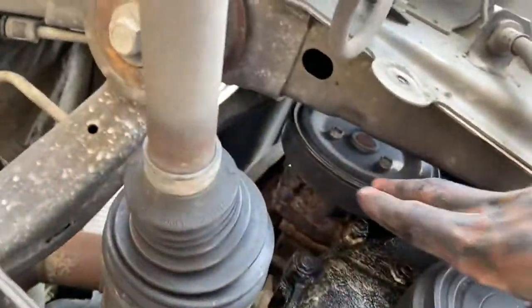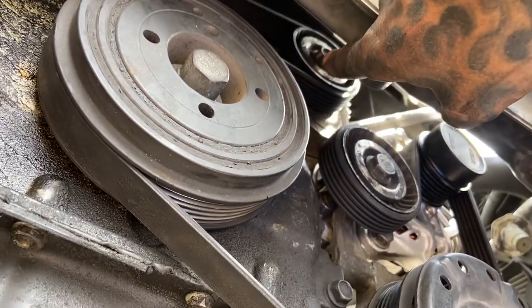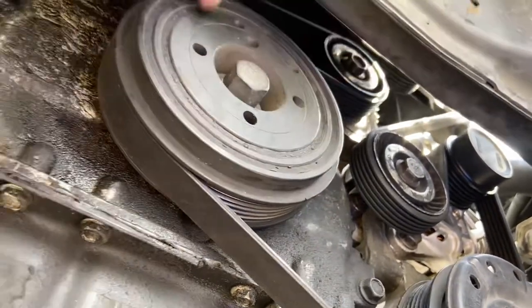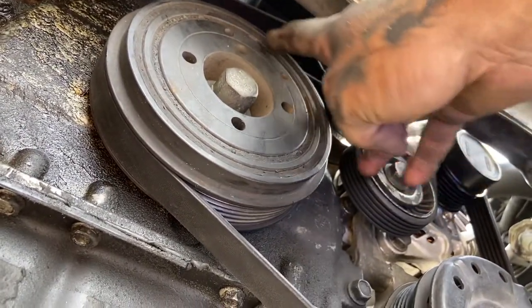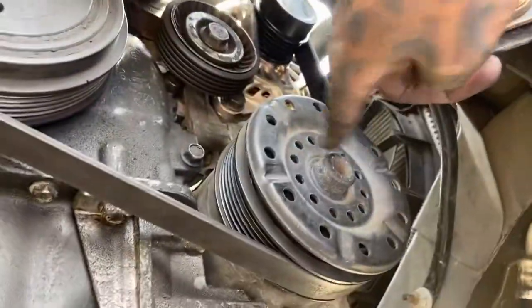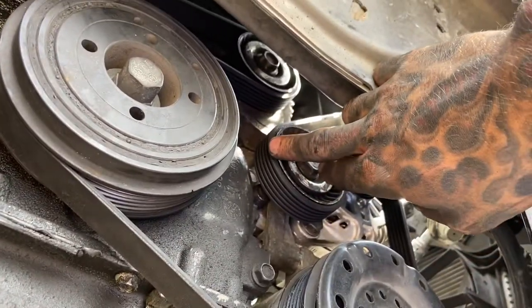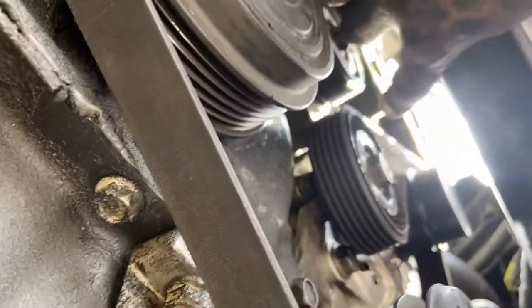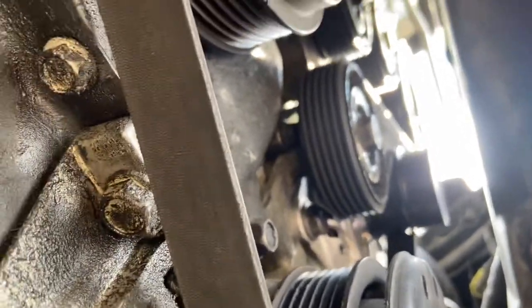If you can't remember the belt routing, it goes to the crank, to the first pulley in the front — which will be in the back when you're looking at it. So you go: crank, water pump, to the first pulley, to your crank down, your AC goes up to the alternator, around the idler pulley right directly beside it, then up to your power steering pump, and over that to the bottom pulley right below that.